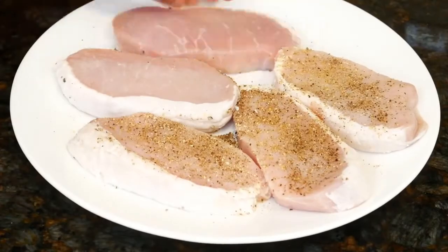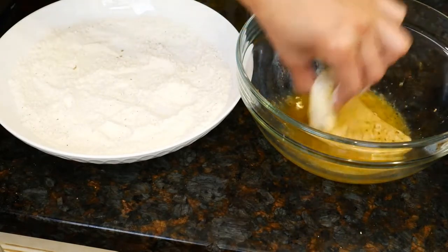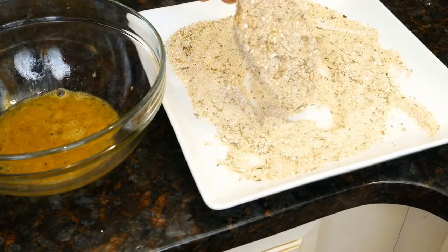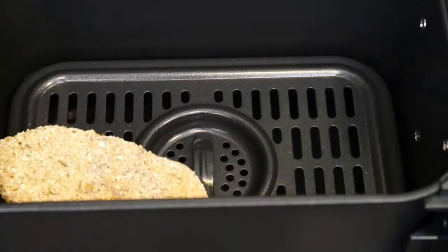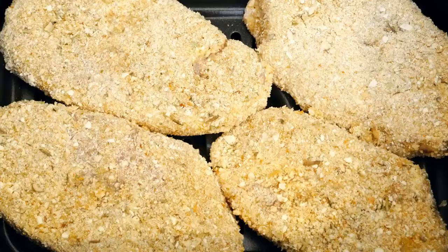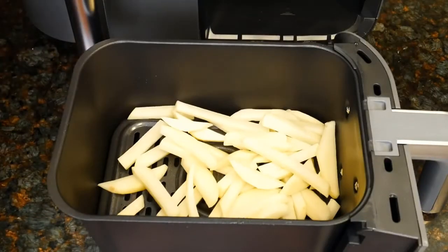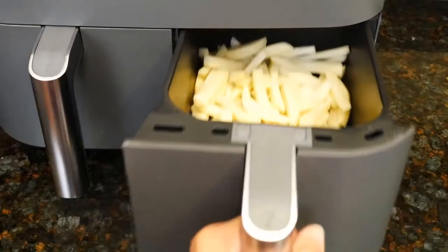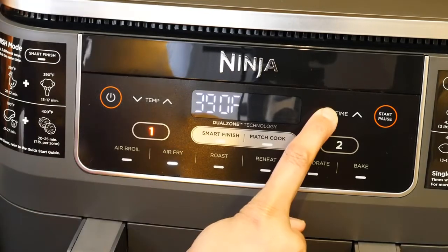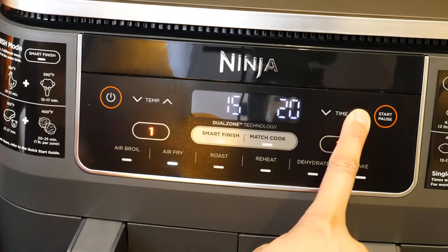Turn the chops over and season the other side. Dip each chop into the flour, then the egg — let the excess drip off — then the breadcrumbs. Both baskets have the crisper plates in them. Put the chops in one basket; four small chops will fit in a single layer. Slide that basket into the left side of the unit. The potatoes go into the second basket — I'm cooking one pound of cut-up potatoes patted dry and tossed with one tablespoon of vegetable oil. Slide that into the right side. Press power, zone one is illuminated. Choose air fry, set temperature to 390 degrees and time to 15 minutes. Press zone two, air fry, temperature 390, and time to 20 minutes for the fries. Press start.